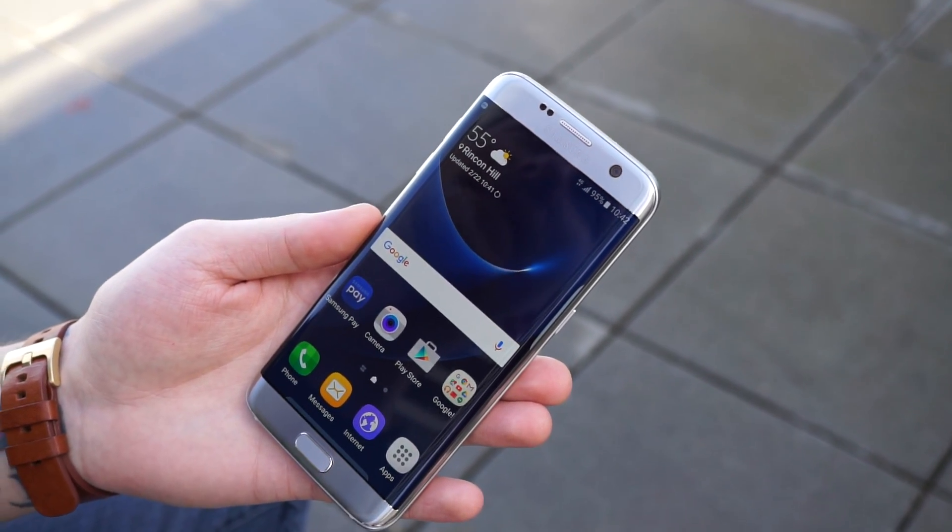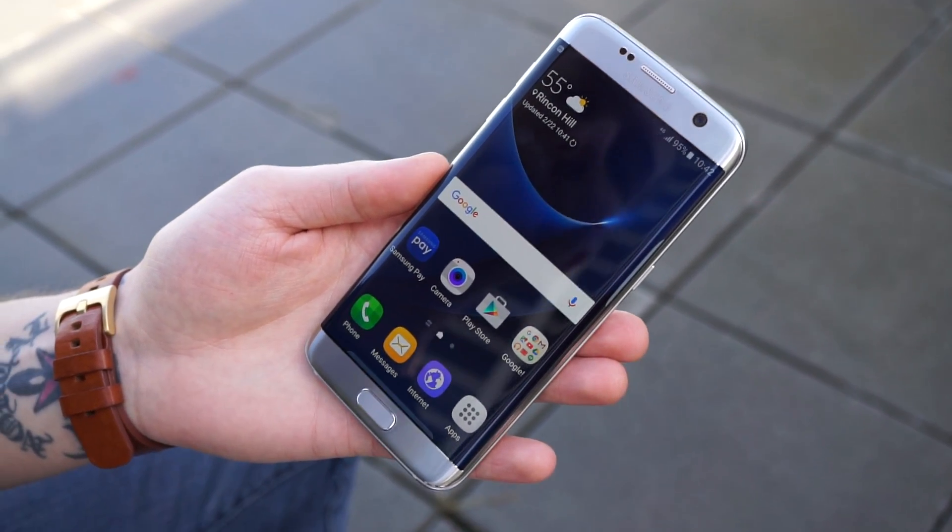Hey guys, Tim and Kellen here from Droid Life, and today we are looking at the Galaxy S7 Edge from Samsung.